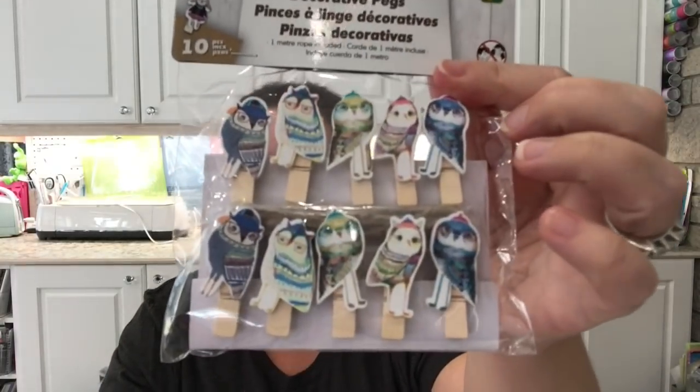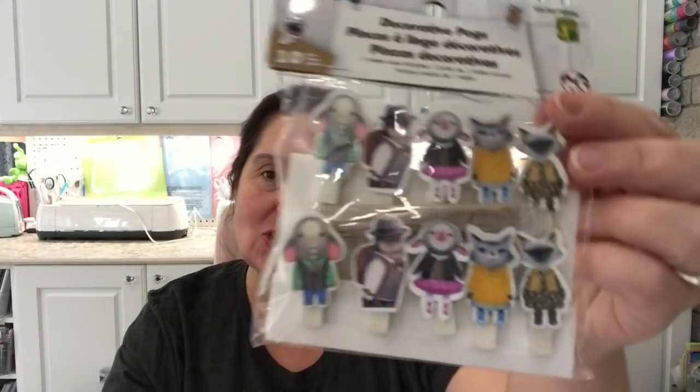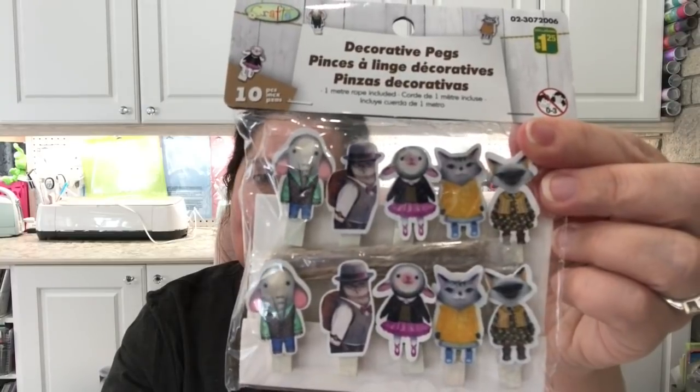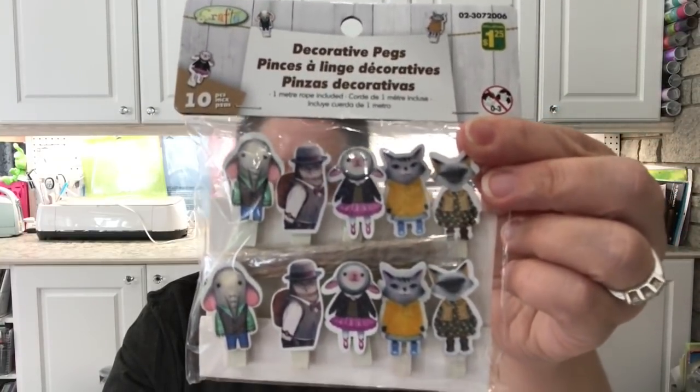I saw these decorative pegs and I've been wanting to find them for the longest time, and I finally did. You get 10 pieces in a package. This one has little colorful owls wearing hats, and this one is so cute — look at that, there's kitty cats in there! All these cute little animals dressed in clothing.